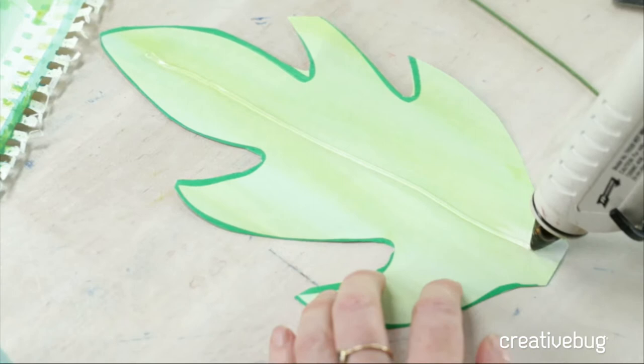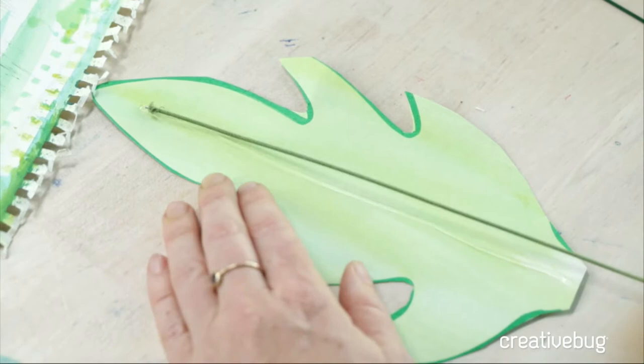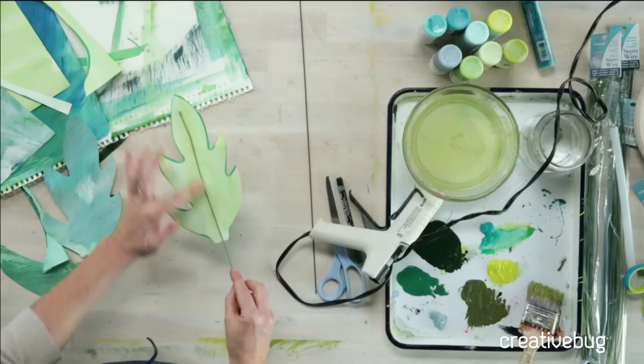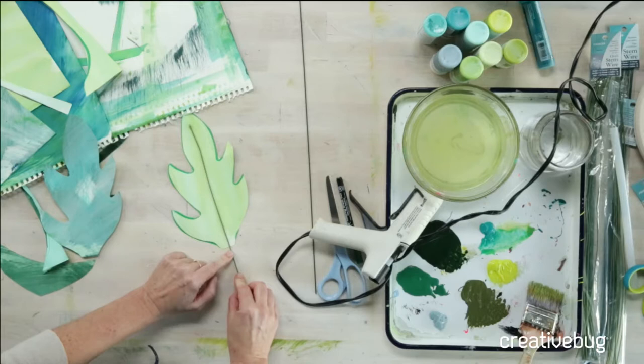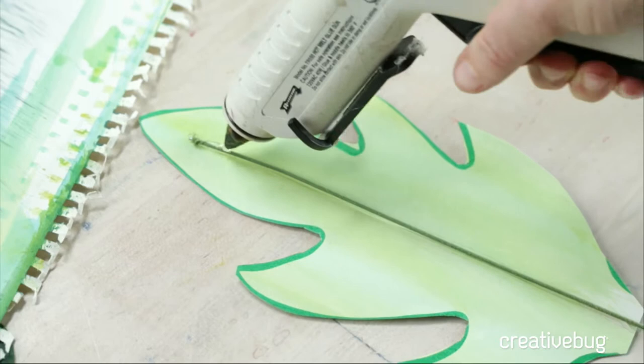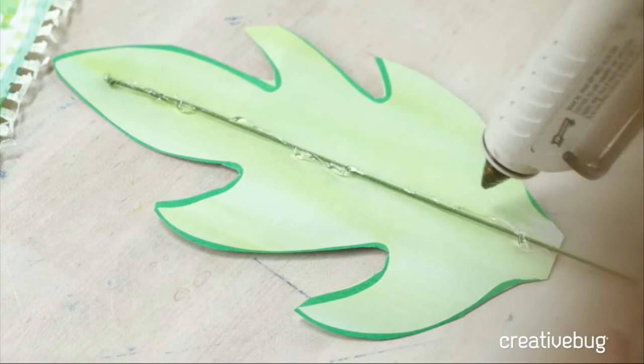You want to get your wire not right to the tip but close, so that way you can bend this leaf all the way from the base to the tip. For good measure, I'm going to do a little bit more hot glue on top. Then you can do a couple of things — you can do your hot glue along the edges, about an eighth of an inch from the edge, and you can also do some hot glue like veins; that's fun too.